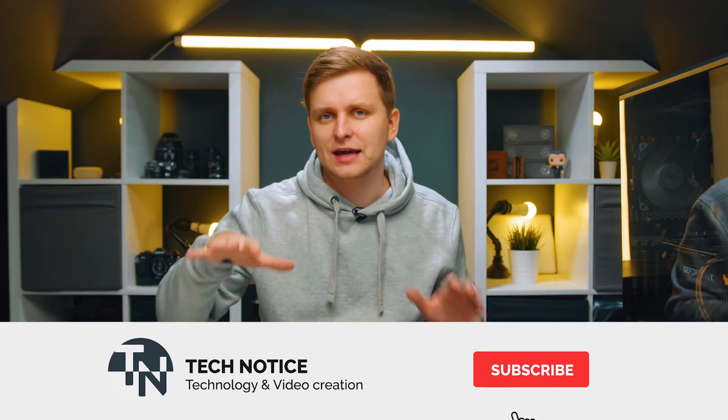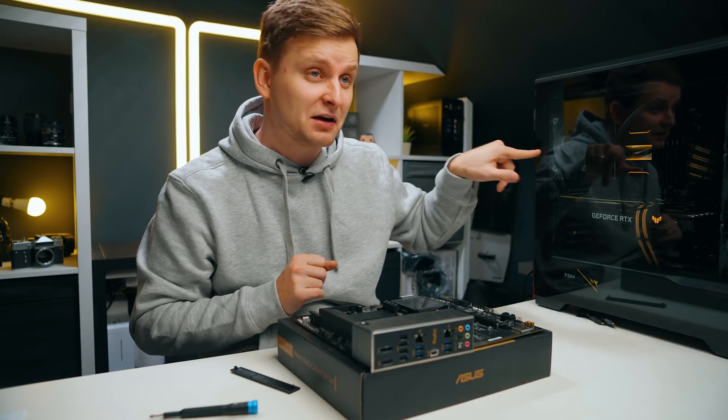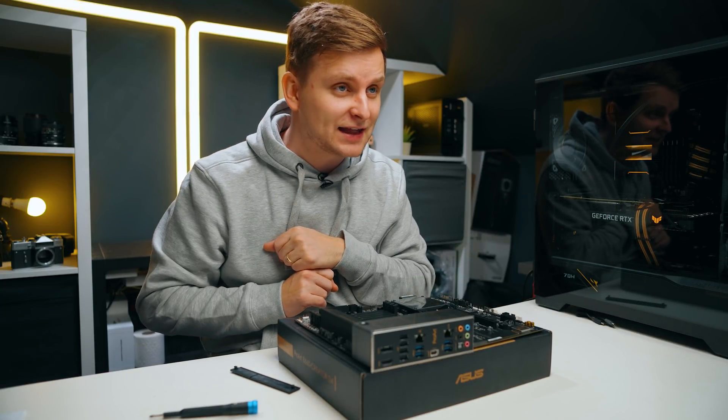I'd love to know what you think about the ProArt B660 — do you love the design and features, or is it a miss? Let me know in the comments below. If you're interested in the Z690 motherboard overview or the full build video, go check those out on the channel. Thanks for watching — see you soon!